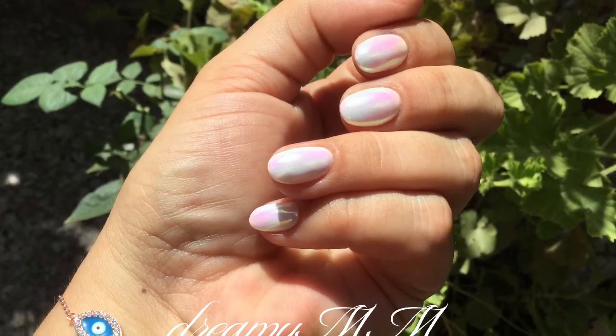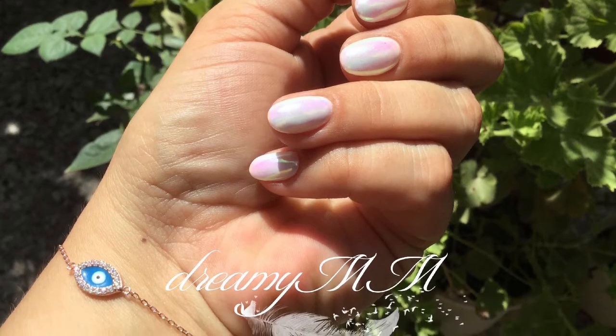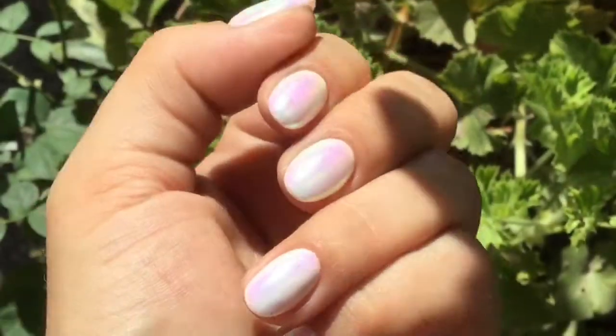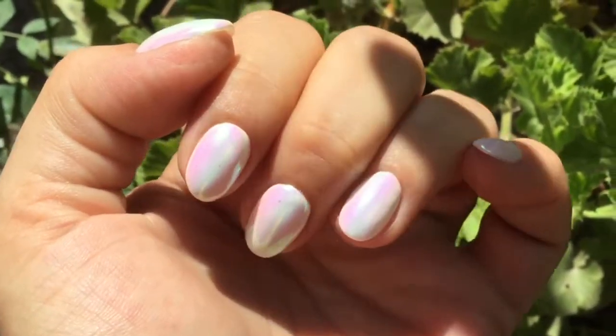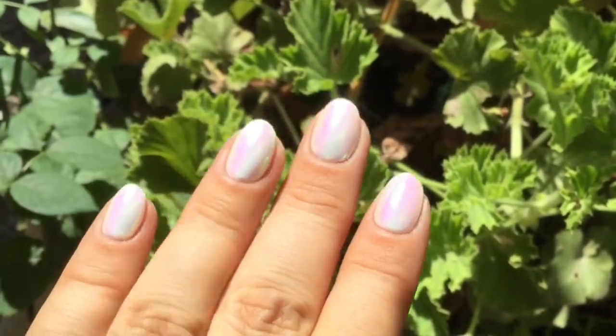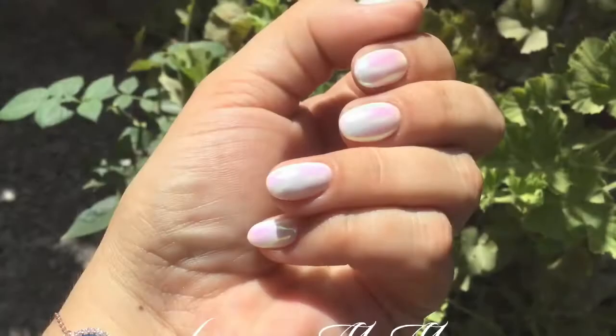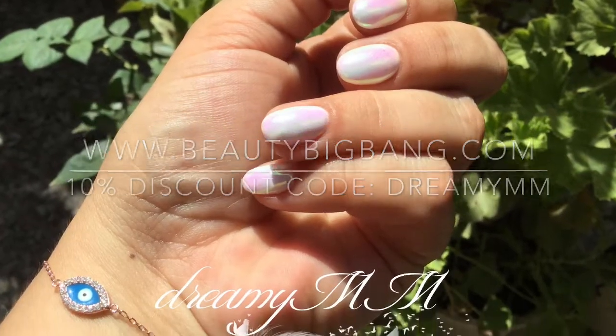Hello my beautiful dreamers, welcome back to my channel. In this video I will show you the aurora nail laser powder, also known as unicorn mirror dust. This is a product I've been sent for review from Beauty Big Bang. If you want to buy it, don't forget to use my discount code which is dreamy mm. Let's get started.